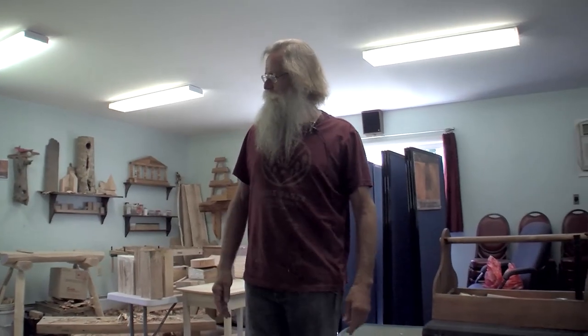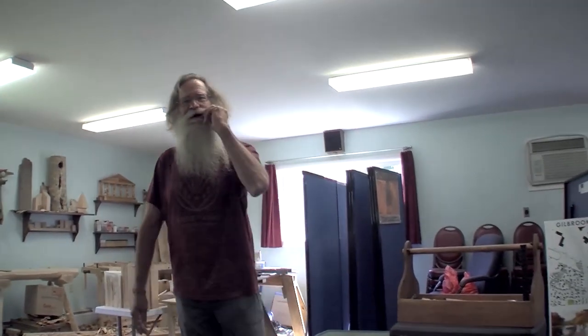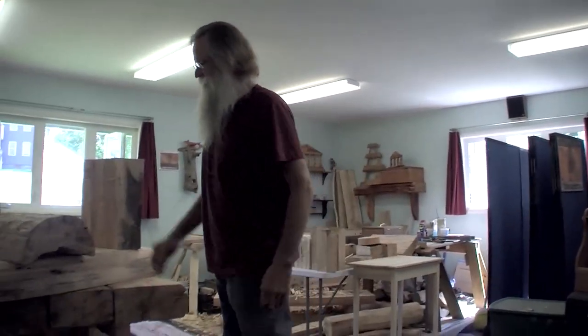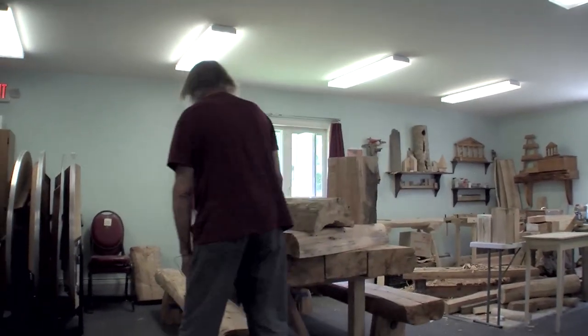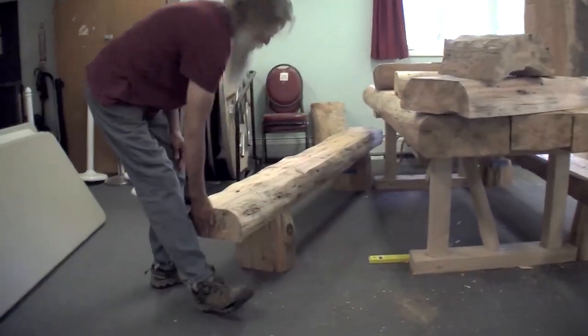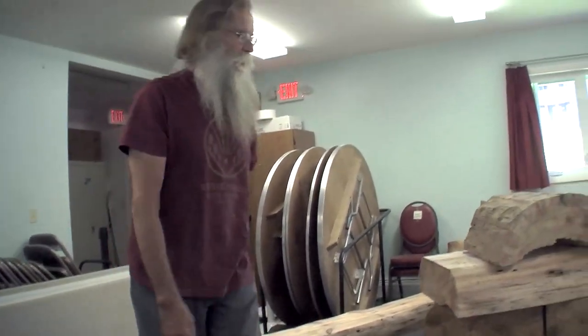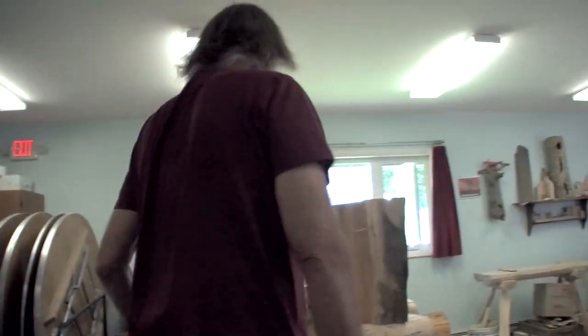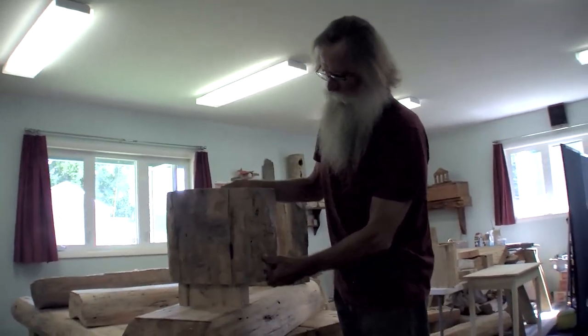I thought that would be it — I left it right up there in the public space. It's a little seating area, pretty much identical to these, and what I'm doing right now is making two end benches for them.